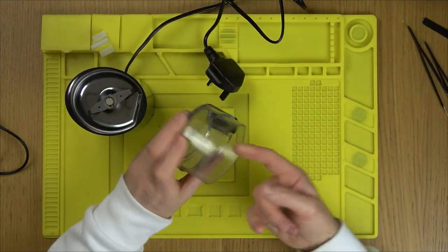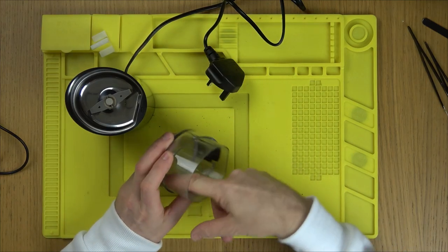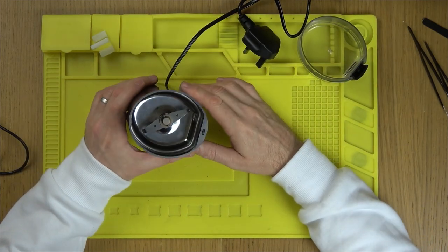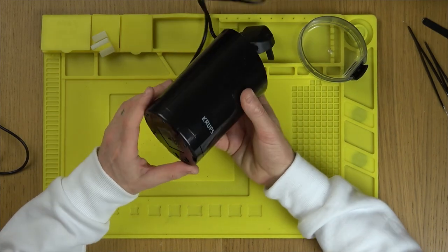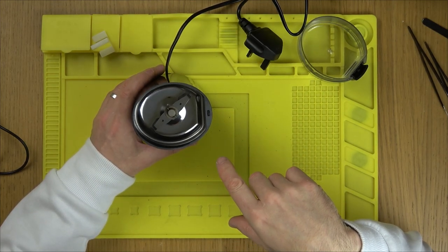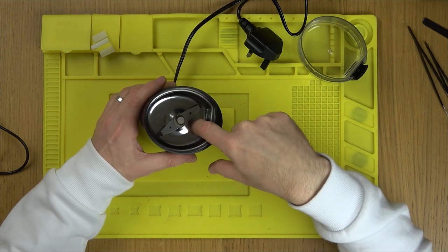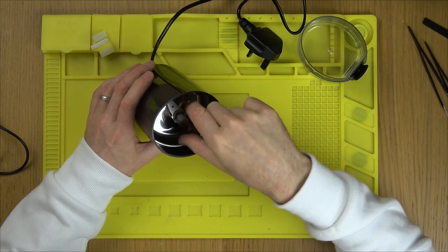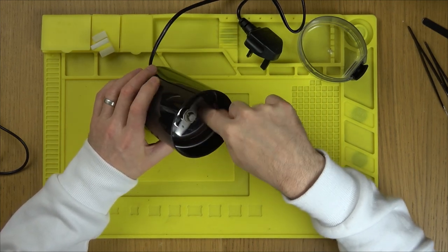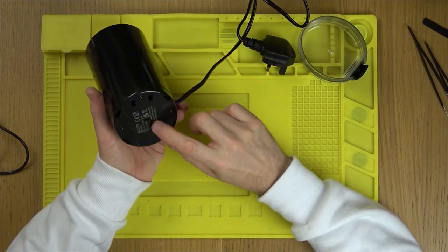I had a quick look on YouTube and there is actually a teardown video. It's spices rather than coffee — yeah, I can smell that, it's strong. A lot of the comments basically said it was rusted up where the motor meets the blade assembly, so I'm wondering whether it just needs to be freed up.